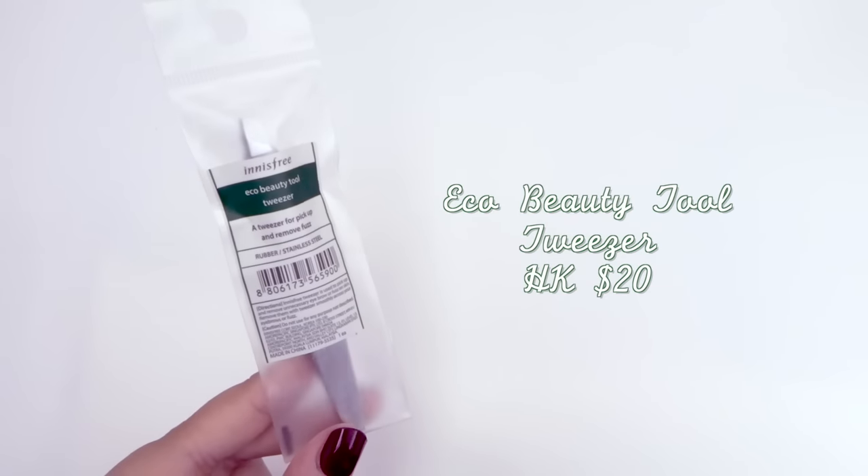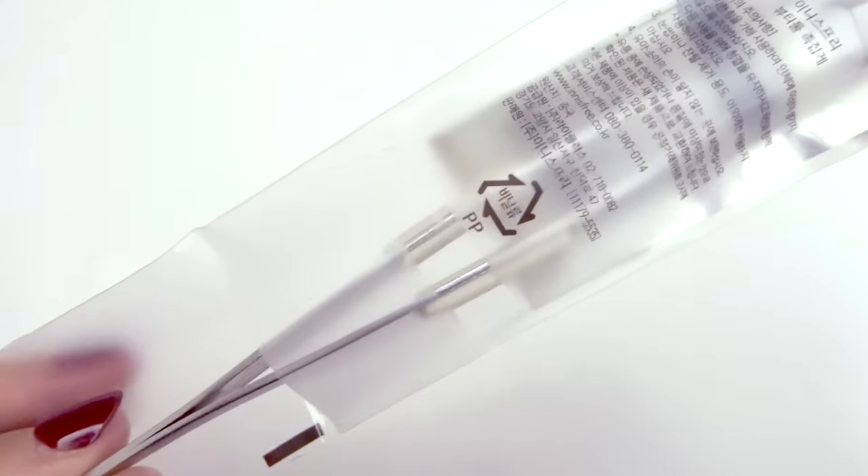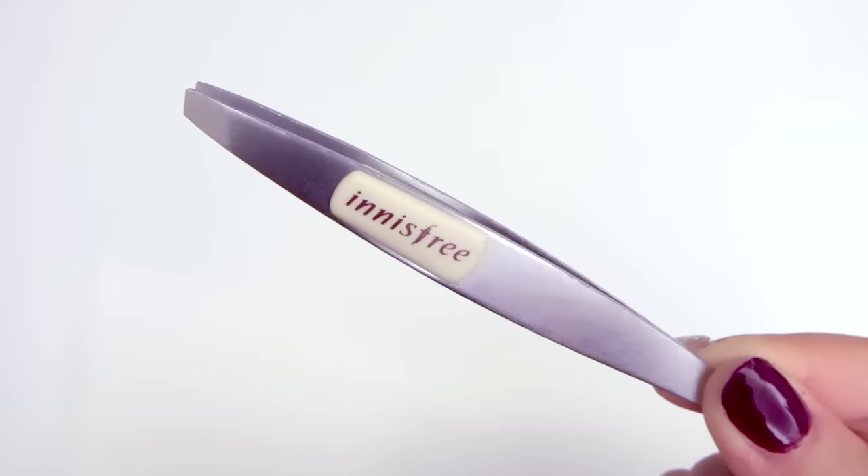And lastly I picked up the eco beauty tool tweezers, which was right next to the cashier. The reason I got this is I wanted something to help turn around my cushions when they were drying out on one side — I've always used my hands but it's quite messy and I think it also wastes quite a lot of product.